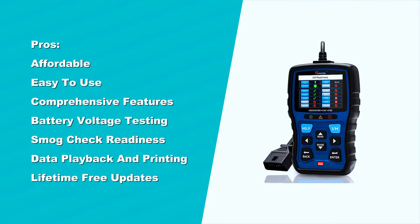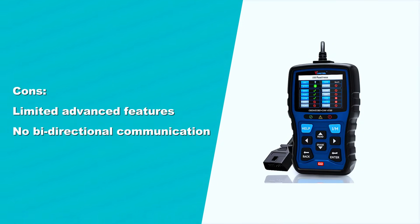Pros: affordable, easy to use, comprehensive features, battery voltage testing, smog check readiness, data playback and printing, and lifetime free updates.